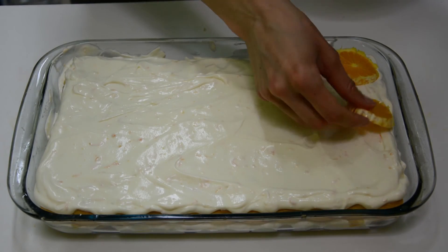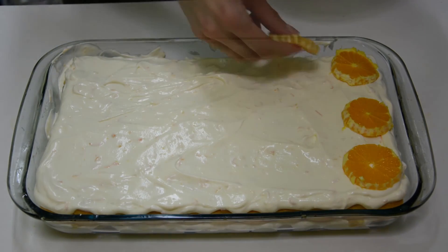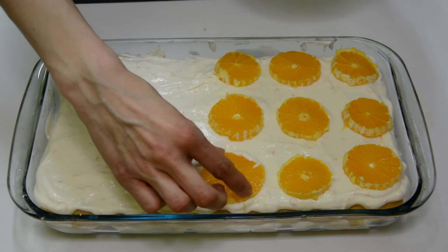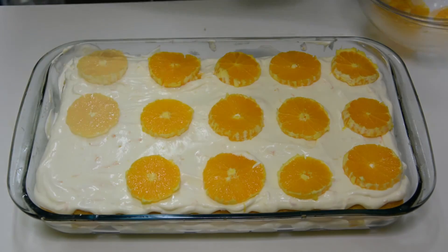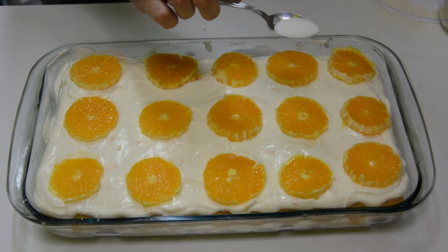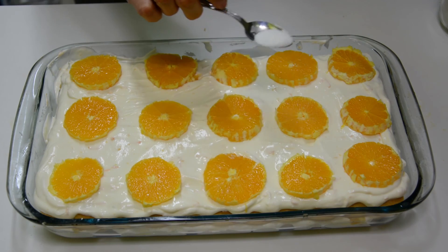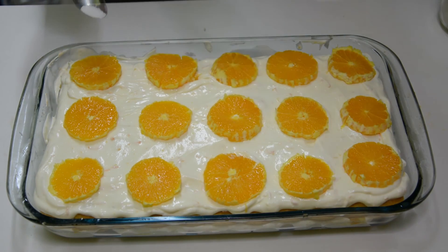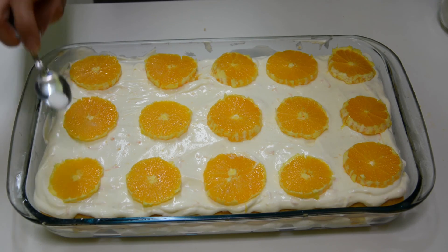For decoration, use orange circles. Place them on the cake so that when you cut the cake each portion would have one orange circle on top. This is why it is better if you use smaller oranges. Finally, I sprinkled some vanilla sugar on top of each orange circle for better aroma.